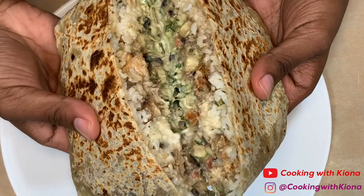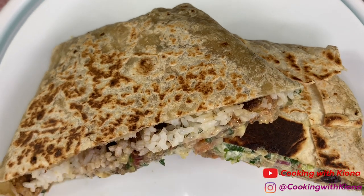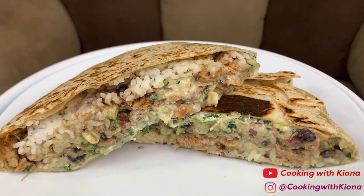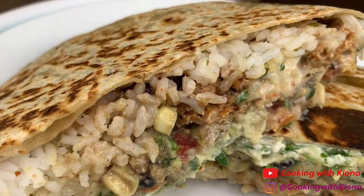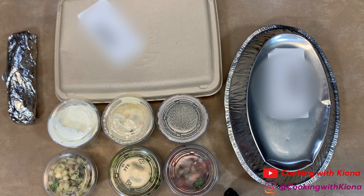Hey everyone, today we will be making a TikTok Chipotle crunch wrap. I saw someone make this on TikTok and I just had to make it — it looked so interesting and easy. The crunch wrap is so good, so let's get started. I ordered everything I needed on the Chipotle app and had it delivered to my house.